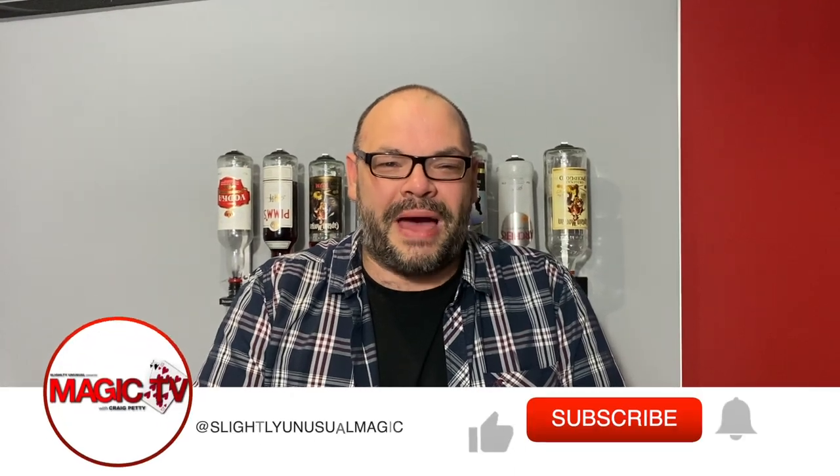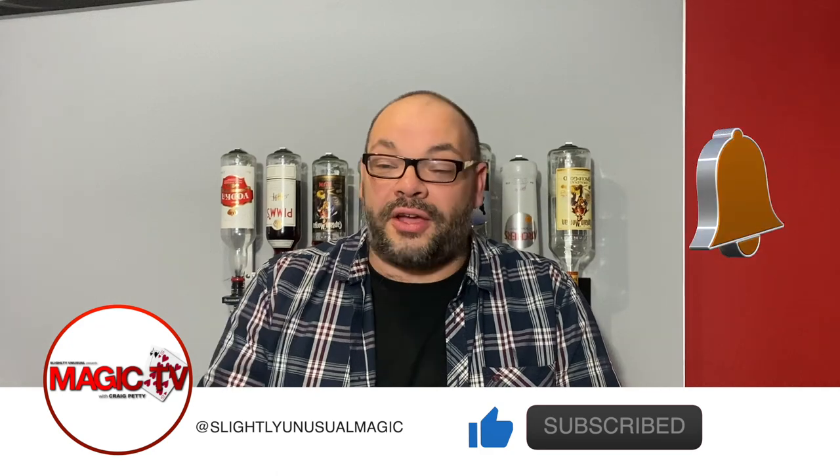Hey there guys, welcome to Magic TV, my name is Craig. At six o'clock it's time for a magic live. Today I'm going to be performing a routine I created many years ago based on a gimmick called the stone purse by Nate Cranzo — every coin magician should own one. I created a few different routines for this; it's very similar to something from my at-the-table lecture. Let's do this.